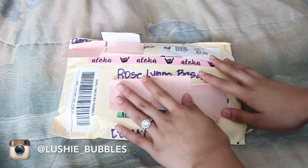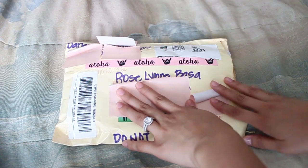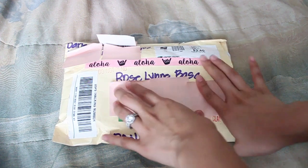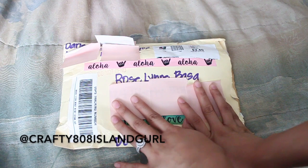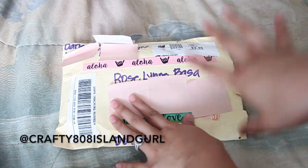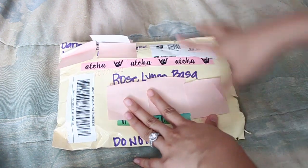Hello everyone! Today I've got a fun friend mail from Darlene, and she's all the way in Hawaii. I'm super excited to open this up for you guys. She is crafty808islandgirl on Instagram — I'll include her info down below. This is our first swap and I'm super excited.